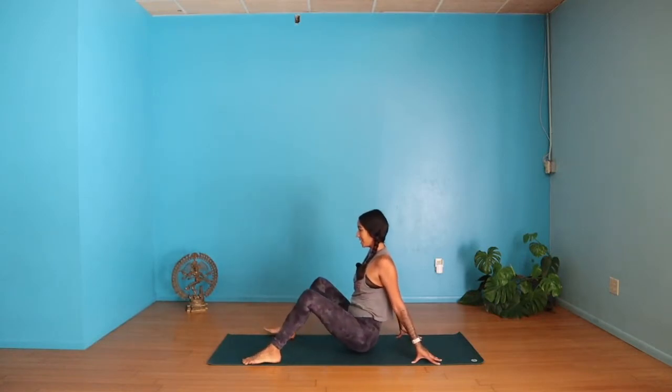Bring it back to center. Now we're going to try to drop one knee in at a time. Start with dropping one knee and then lift it up, then the opposite knee. It's going to look slightly different from person to person. If you're fairly tight it might look like just a little bit, and that's okay — this is why we're doing this sequence to work on hip mobility. See if you can tap the ground.